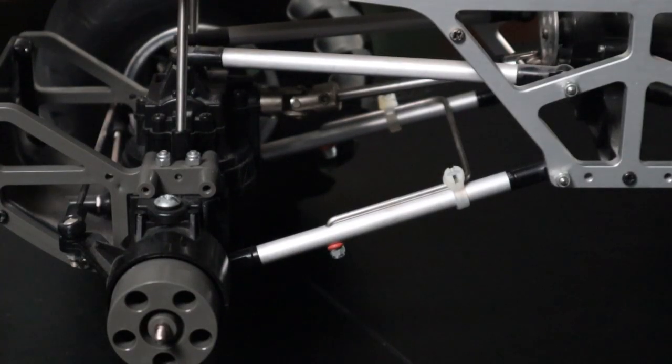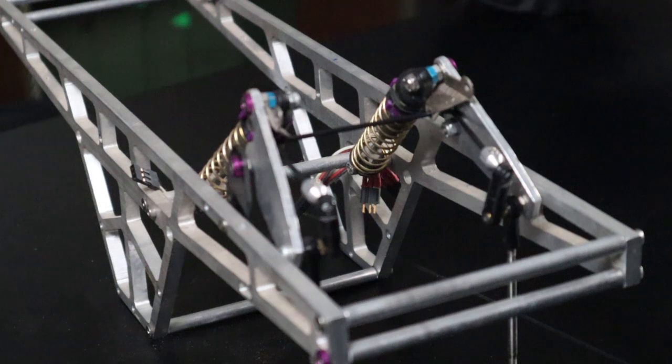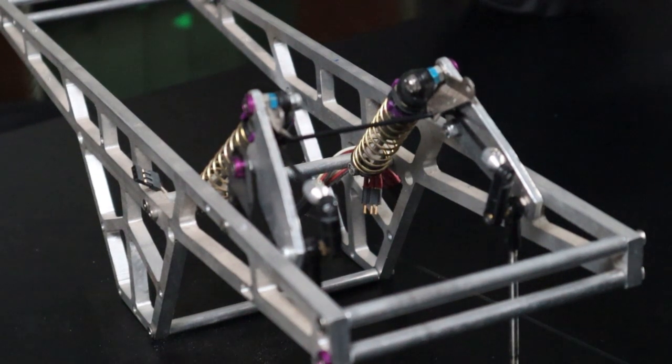Another odd thing about the suspension on the TXT-1 is the sway bar setup. I have no idea why they did this, because the one used on my truck was a lot different. They actually set up a sway bar system that attached to the cantilevers on my truck to try it out and make sure it worked. This is what they came up with for the TXT-1 — I don't know why you would mount it to the lower links, or why you would have a wire tie holding it in place on one end. Here's the sway bar setup they used on my truck for testing — to me, this is a much cooler solution that could have been dialed in. This is going to stay on my truck when I get it finished and put back together.